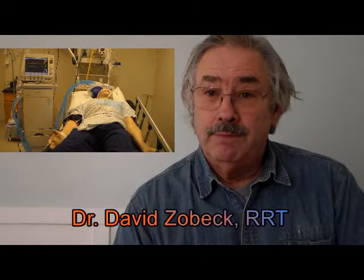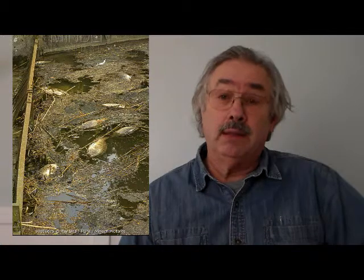My name is Dave Zovec. For 50 years I have been helping treat patients by ventilating them. Ventilation is an important part of what we're going to talk about regarding our ponds and maintaining their healthy condition. When a patient is sick, they might need to be ventilated in the hospital to help them get better. When our ponds are sick, a lot of times they'll need to be ventilated as well.